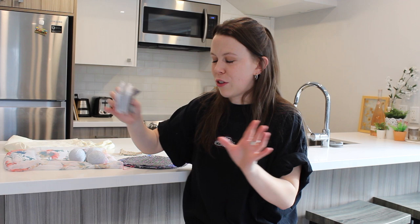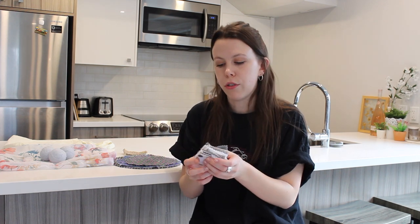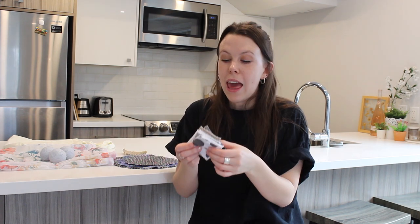The very first DIY is literally the reason I wanted to make this video: reusable makeup pads that are easier than any other tutorial you'll find — no sewing required. I do enjoy having wipes to take off my eye and face makeup, but cotton rounds are so bad for the environment. I bought reusable makeup wipes back in September from a zero waste store — they were a dollar each, so I spent over ten dollars on just nine of them.